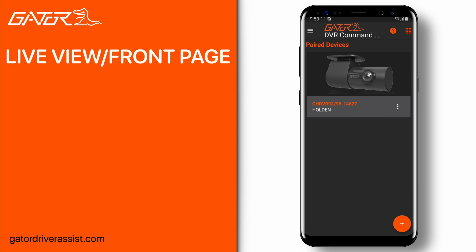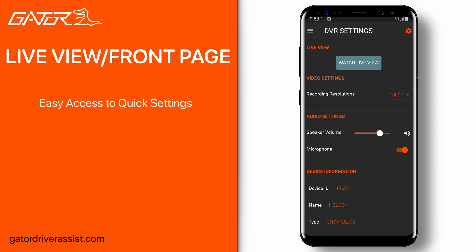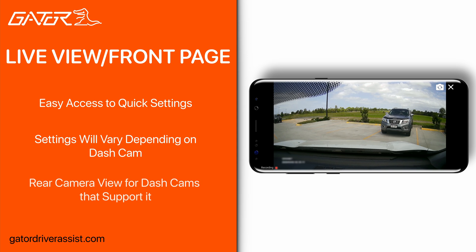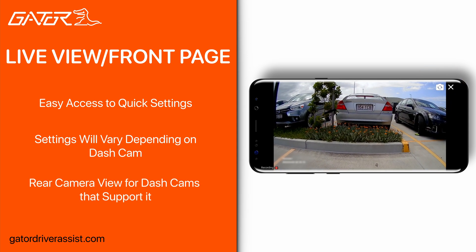Tapping on the dash cam you just created will automatically connect and show you the live view section. Here we have a live view button, some quick settings, and dash cam information at the bottom. Some of these settings may look different depending on the dash cam you are using. Pressing the live view button will bring you to where you can see your front or rear camera. Pressing the camera button on the top right will change the view to your rear camera if your dash cam supports it.